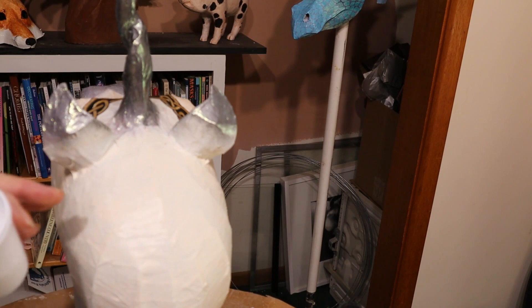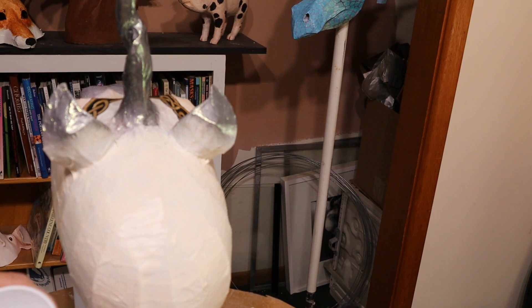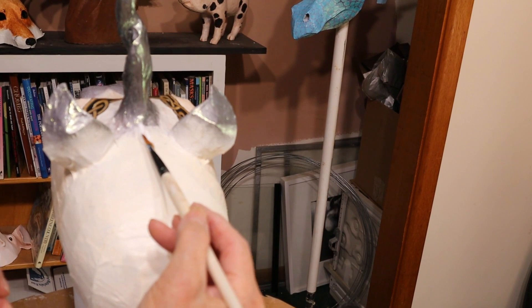I'm going to put a fairly big glob right here in the middle. I just want it to glue the very very middle of the strand where it's knotted.